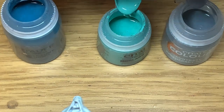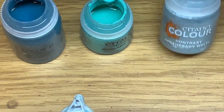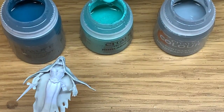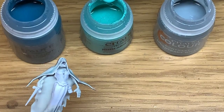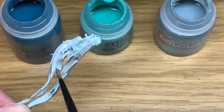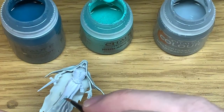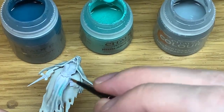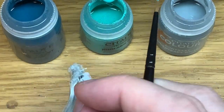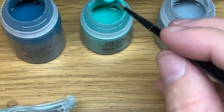With the back part done, we're now going to use some Citadel Nighthaunt Gloom, Nihilac Oxide, and Apothecary White to do the skirt area on the front. We start with Apothecary White, making it go all the way up to the top. Then we add some Nihilac Oxide about halfway up and spread that up a little bit, and finally we use some Nighthaunt Gloom at the very top of this to darken that up.